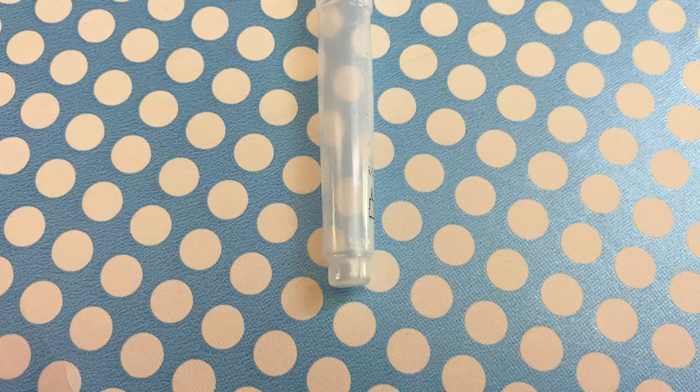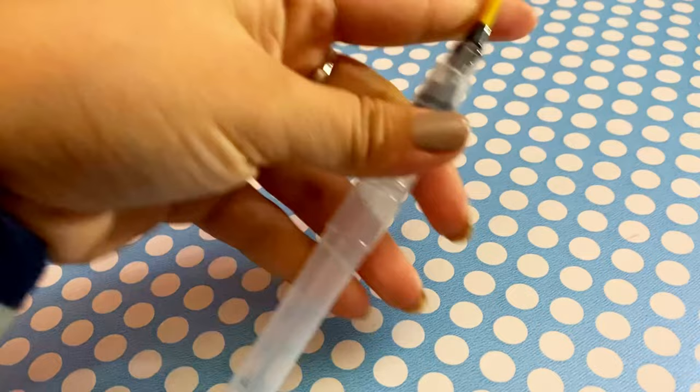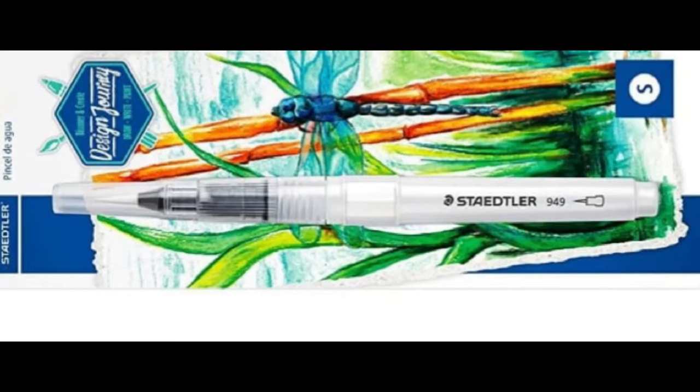Fine brushes release less water per stroke and are good for detail work, while large brushes can cover bigger areas quickly. Medium splits the difference between these two sizes, so it is the best all-purpose tip size if you are only going to get one brush.